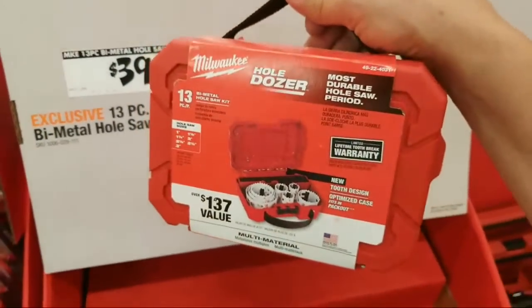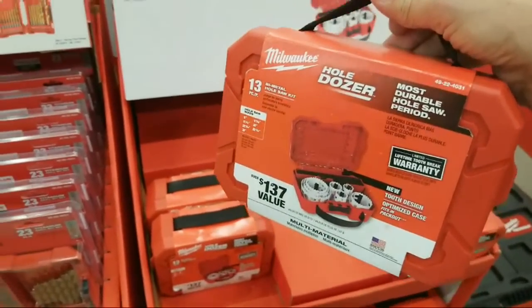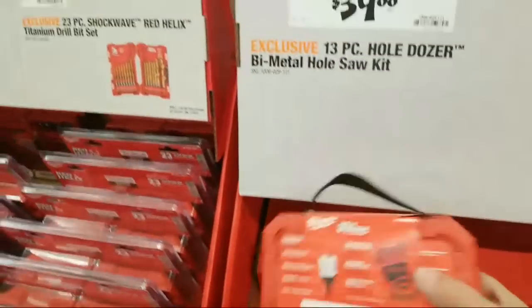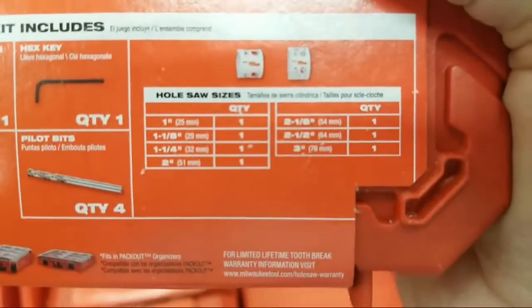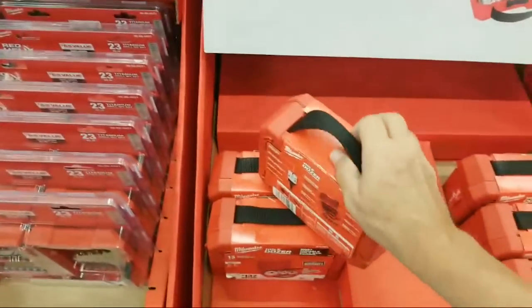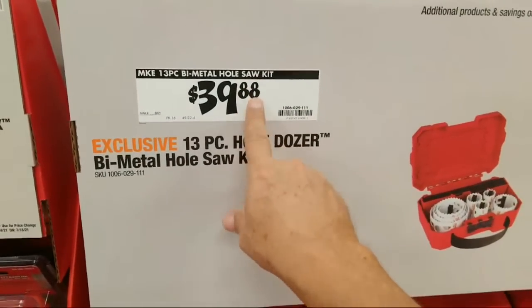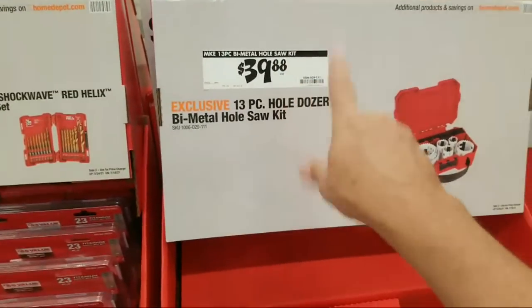This is better than the Black Friday deal that they were giving us, because I think that was a nine-piece set for around the same price. So this is 13 pieces — I forget what the biggest size is. I just used it last week. The largest hole dozer in here is three inches. This is a great deal, guys, because in some stores the price tag said like $84. So this is no joke — this is the real deal. That's an awesome price to score that for.